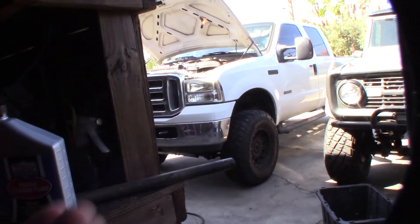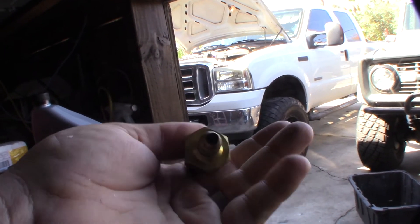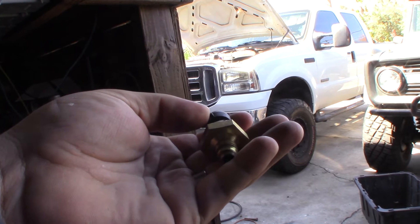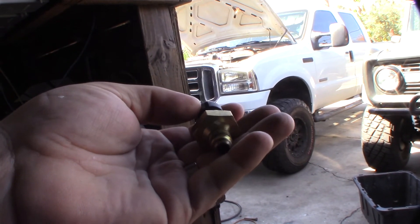So if you're having idle surge, take a look at this exhaust back pressure sensor. This thing was brand new and failed out of the box. At least the reading wasn't right — it was weird. Like I said, it was reading, it just wasn't reading right, so it was hard to troubleshoot.